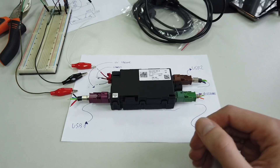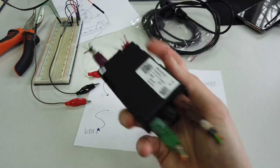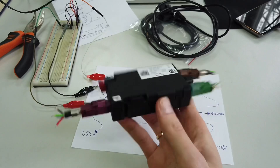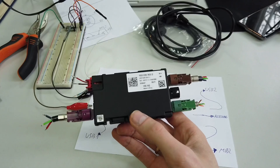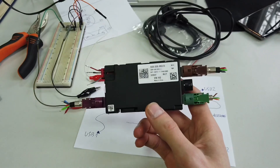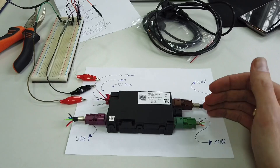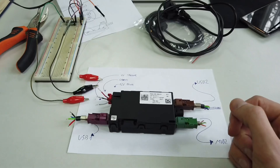The advanced single USB port is about 40 or 50 bucks. The idea is to replace the standard USB port with this USB hub, and even with the wiring required, this is still cheaper than the advanced single USB port - and you get an extra USB port. So you can use two USB ports at the same time, for example one for CarPlay and the other for MP3 media playback from a USB drive.